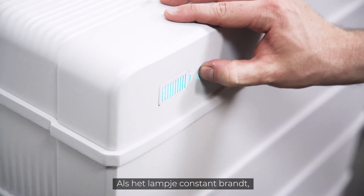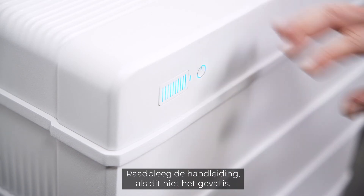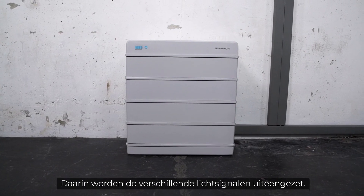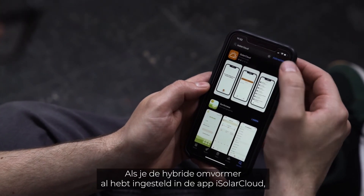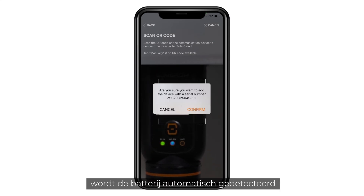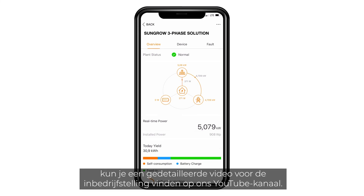Wait for about 10 seconds until the status LED on the battery starts blinking. Press the power button once. When the light shines continuously, the battery is ready for use. If this is not the case, please refer to the manual for a breakdown of the different light signals. If you have already set up the hybrid inverter in the iSolar Cloud app, the battery will automatically be detected and added to the system. A detailed commissioning video is also available on our YouTube channel.